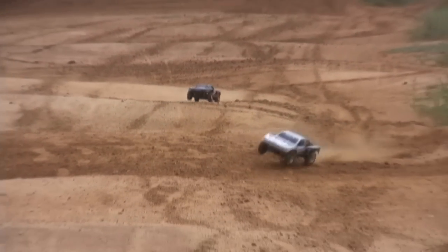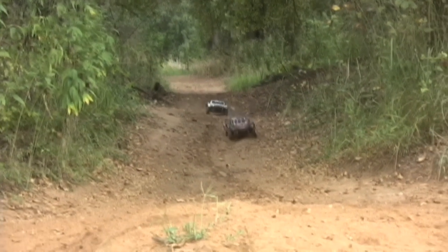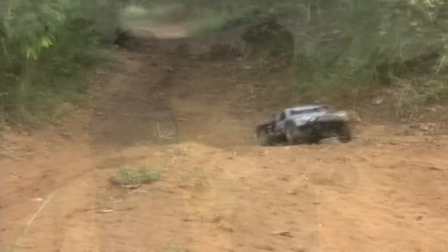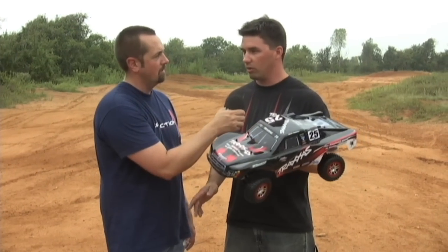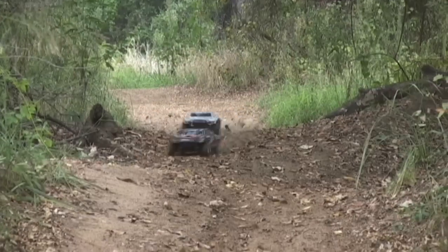It'll have the Velineon 3S speed control, so you've got a brushless speed control. It'll come with the 7-cell batteries, waterproof electronics all the way across, so you can run the thing underwater, out in the rain, in the snow, in the mud — anything, just like all of our others. It's like a Slash on steroids. If you ever ran a Slash or had any idea how fun that could be, this just blows it out of the water. It does everything a Slash does, but more.